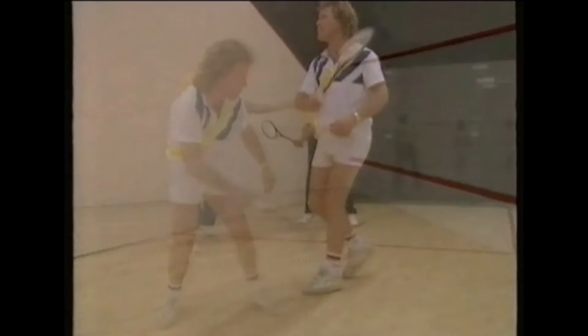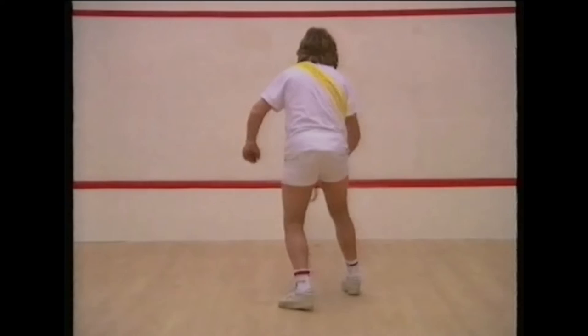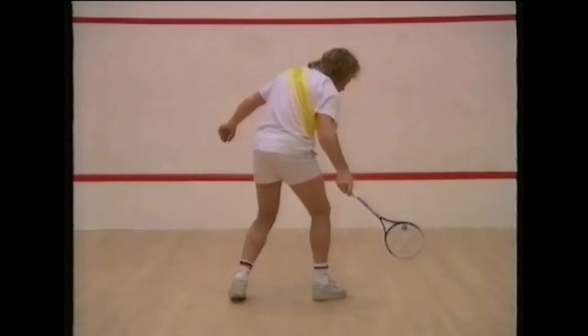These routines look easy when they are done well, but they take time and practice to perfect. They will certainly help you develop your game enormously. Bruno Brooks is a beginner, but he rapidly learned how to gain control of the ball. Book a court regularly for practice instead of just playing a game. You can practice on your own, with another player, or with a coach.